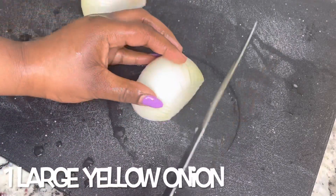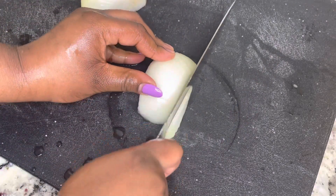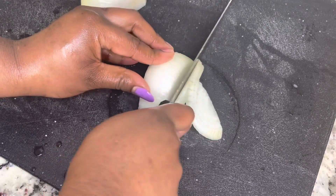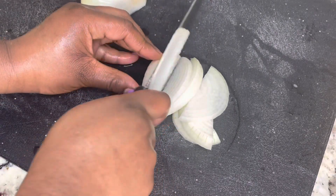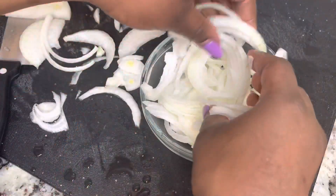You want to make sure that you wash your potatoes, because we don't want no dirty potatoes. You want to wash it until the water runs clear in your bowl, to get all of that excess starch off of there.